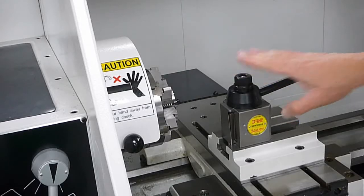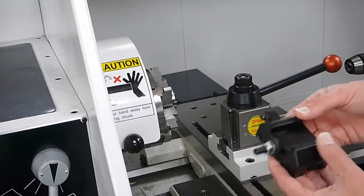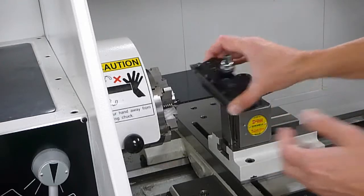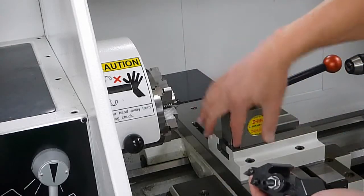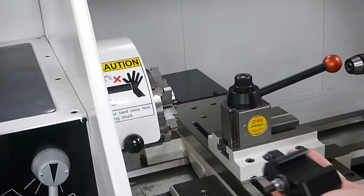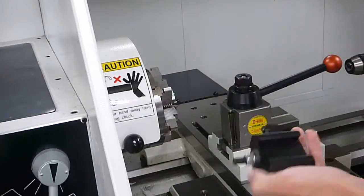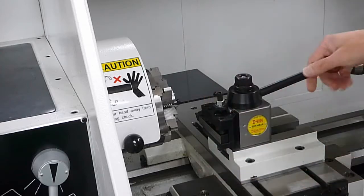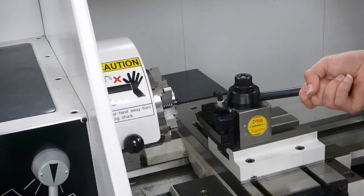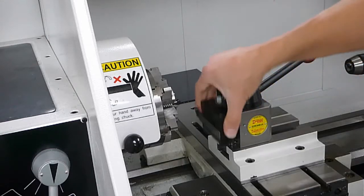Here's our tool post, and we have tool holders that go on it. We're going to slide this into position. Make sure there are no chips in here — take your air gun and blow everything out. Slide it into place and move the lever to lock it over. Your tool is in place. To take it out, simply move the lever the other way and pull it out.